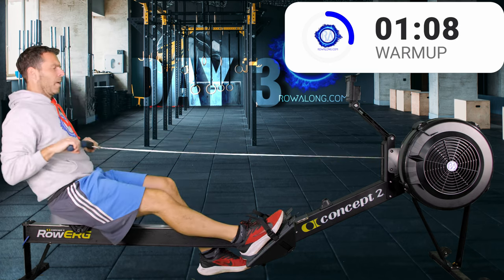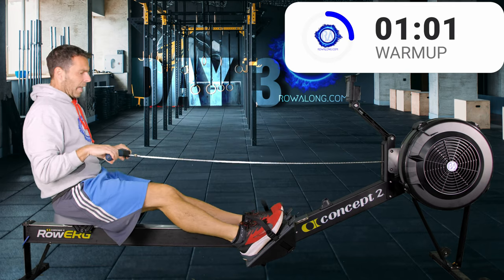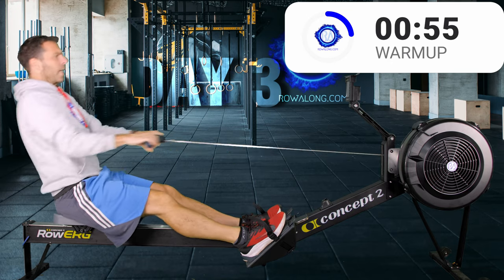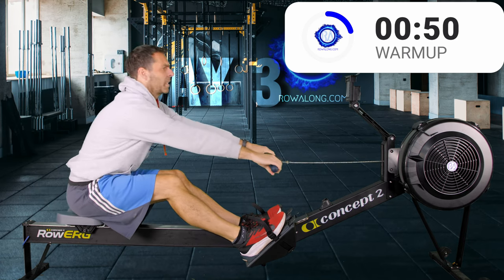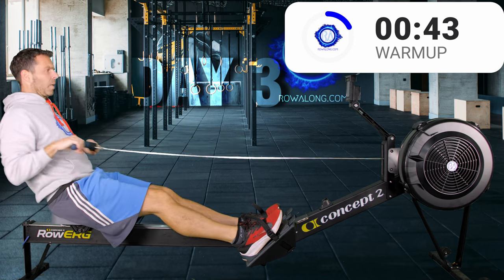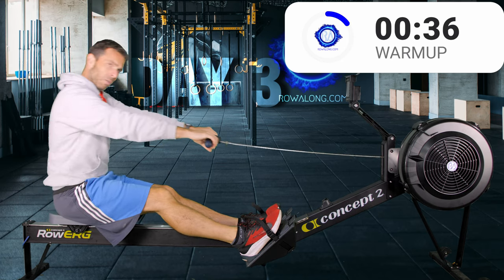Three more strokes here, and then we're going to put both feet back in the straps — just slot them back in, you don't have to tighten them. Legs straight, then row with your back and arms. You swing your back from forwards to backwards — that's how you initially pick up the strain of the handle, and then you pull. So: rock, pull, push, rock, pull, push. 'Push' being pushing your hands away from you.